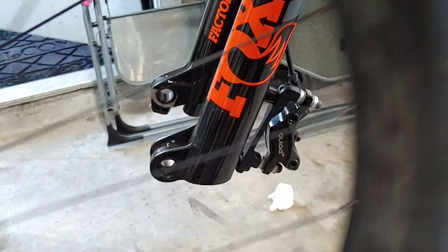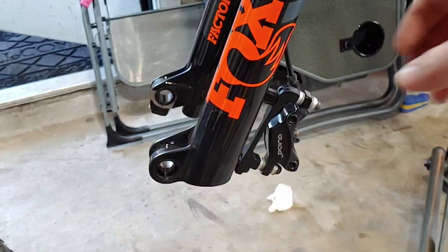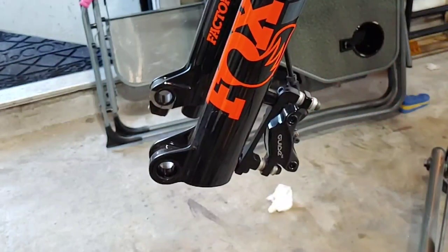I have the new rotor installed. We're going to try to mount it in place. I've already loosened this caliper right here.